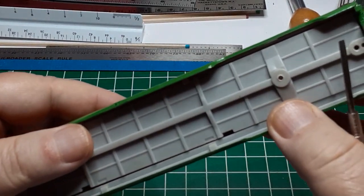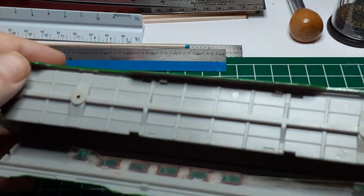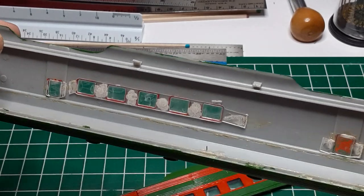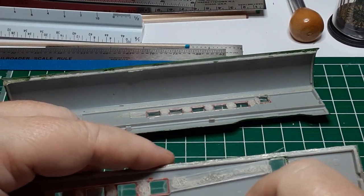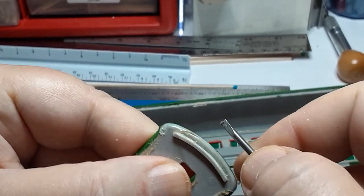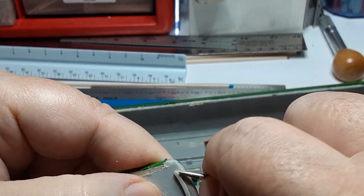Either the original glue job was poor, or the glue has rotted. I test one of the car ends and it pops off easily. This is going to make stripping the paint much easier. The joint between the roof and the other side of the car seems pretty solid, so I won't try to separate them. On a hunch, I test the window castings and they pop off quite easily — this will make my repainting job much easier. There is a lot of glue residue left after separating the pieces. I'll do my best to scrape away any excess remaining glue, as this will become important when I reassemble the car.